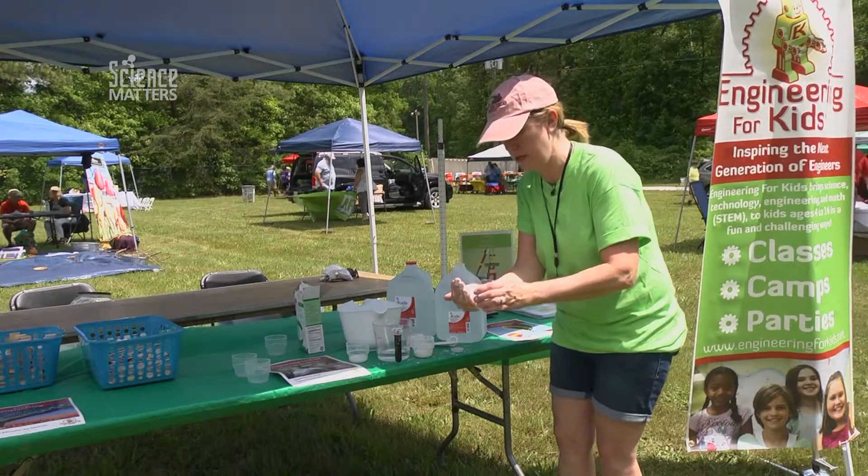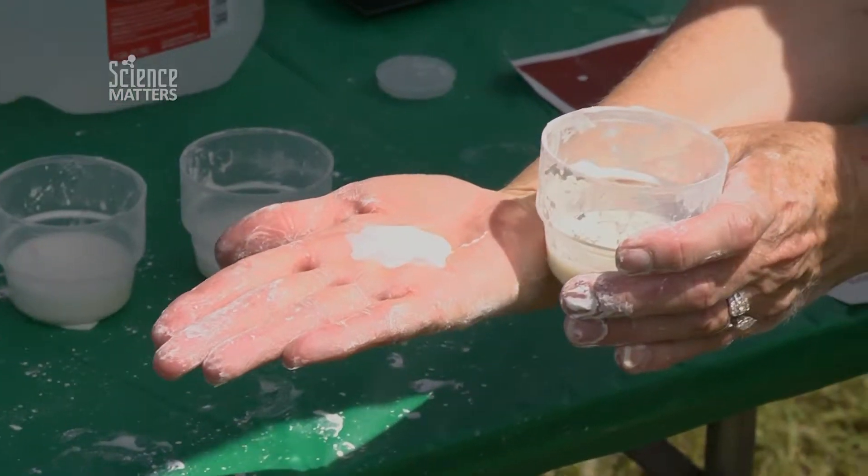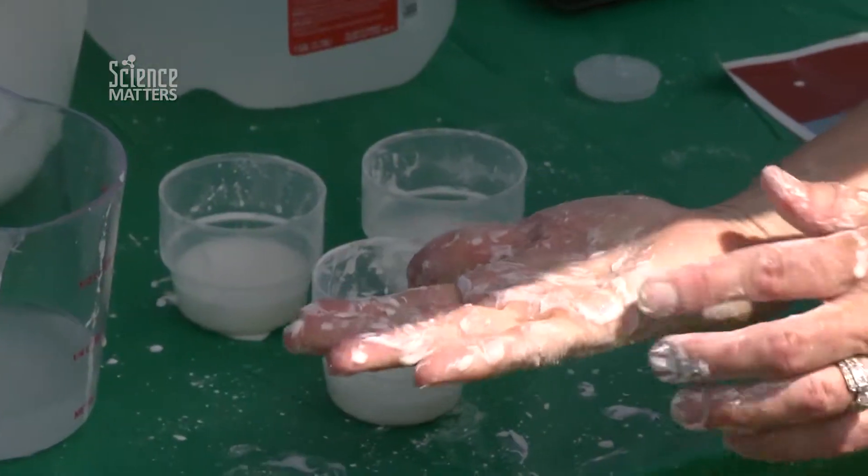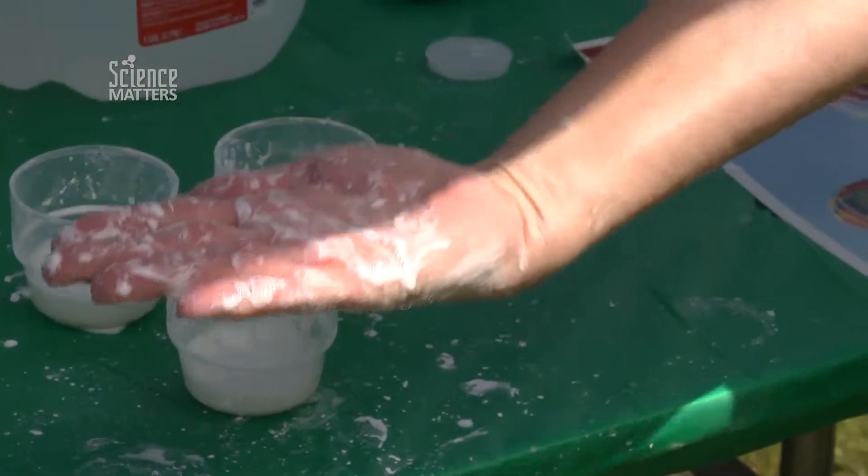I'm going to pour a little bit in my hand and let it be exposed to air. Gradually it'll change into a solid again — and there it is. And then when I squeeze my hand, the temperature of my hand will change it back into a liquid.